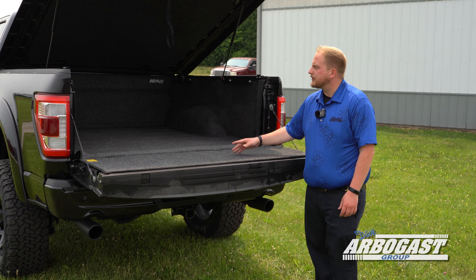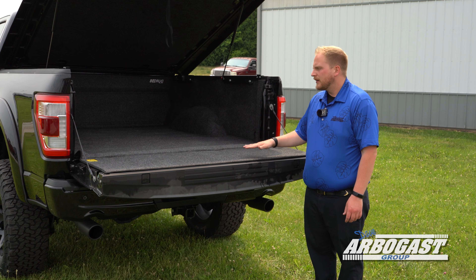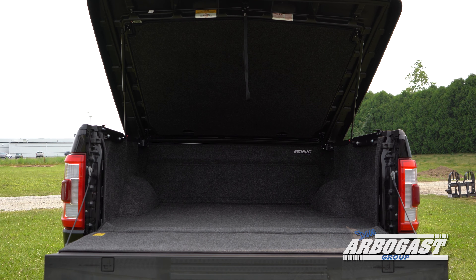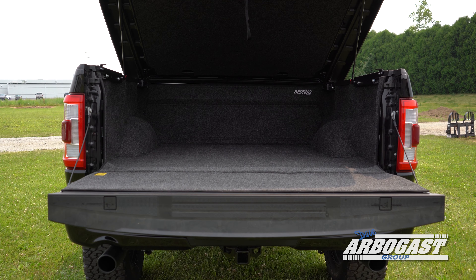This Tuscany Black Ops features a hard painted tonneau cover as well as a carpeted bed liner. This is an ideal setup for anybody driving a lifted truck — you're going to keep anything you've got in the back dry, and the carpet is nice and soft if you ever need to get up on your knees in the bed of the truck.